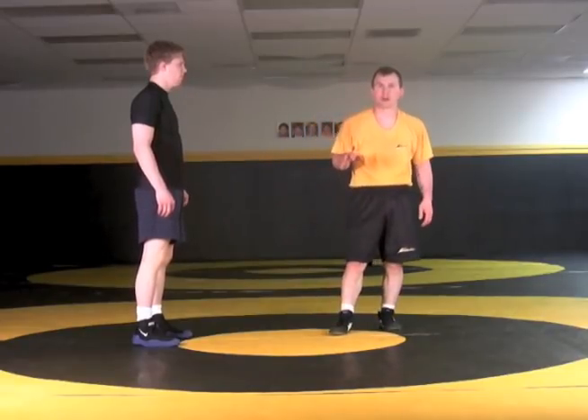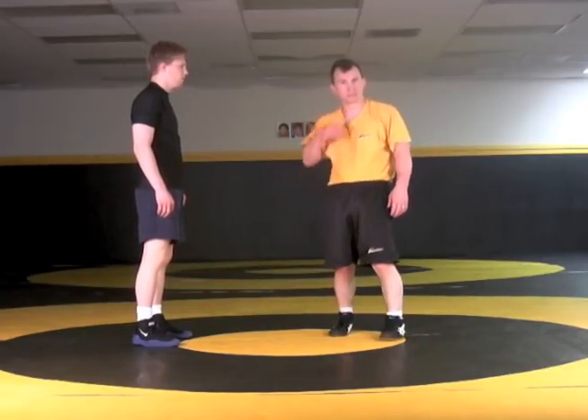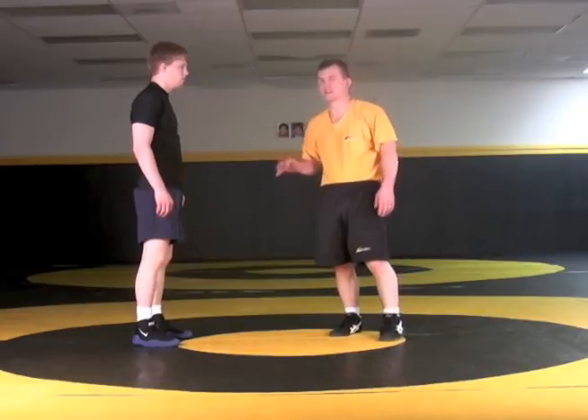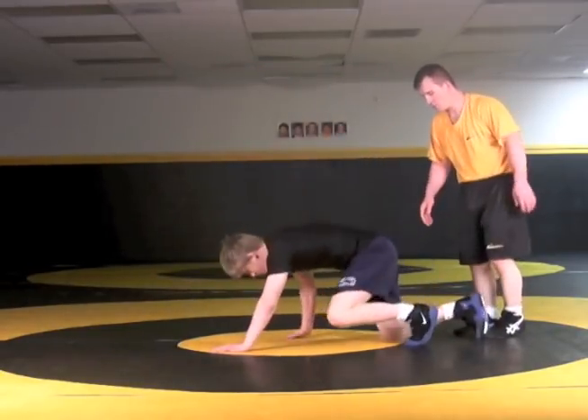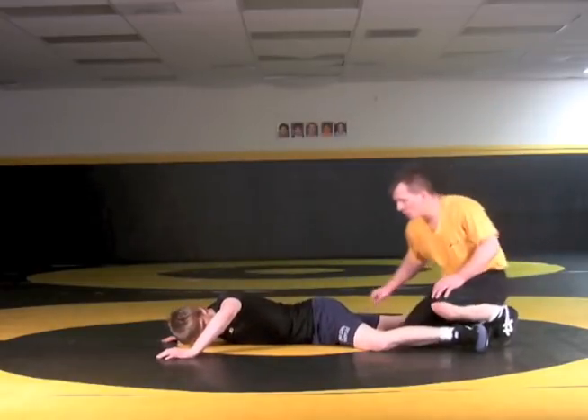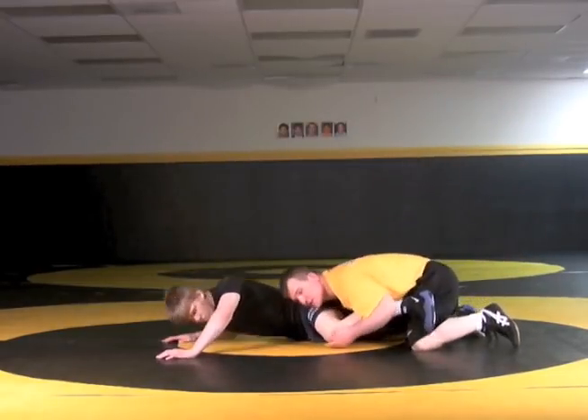One of the other ways I can get to that trap arm gut is from my ankle lace. One of the ways he defends and makes a mistake is leaving his elbow up. So Adam's down and I'm working on my lace here. One of the defenses is he wants to bring this knee high.